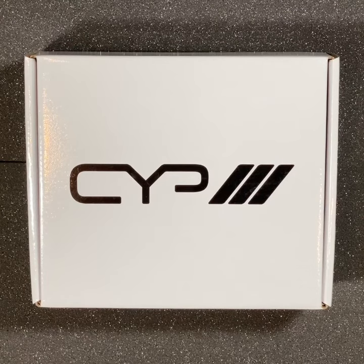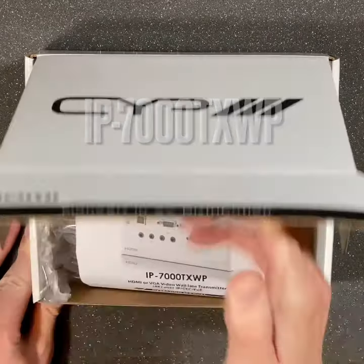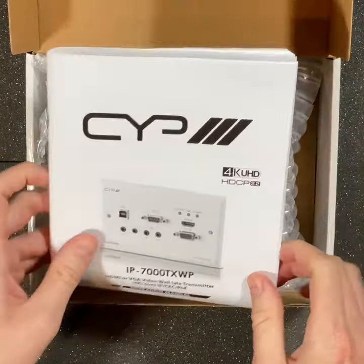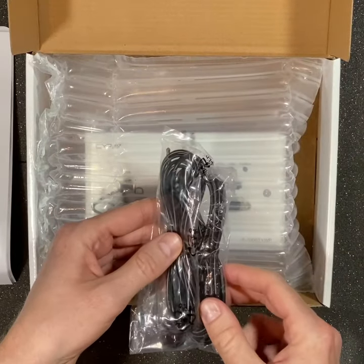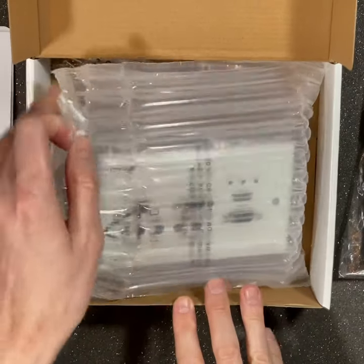Welcome to this short unboxing video from CYP. Today we're looking at the IP7000 TXWP. Inside the box you'll find the instruction manual, transmitter and receiver IR cables, and of course the hardware itself.